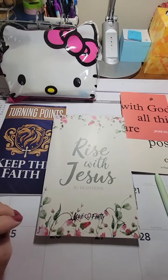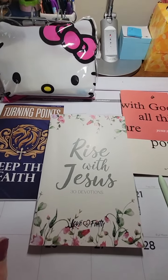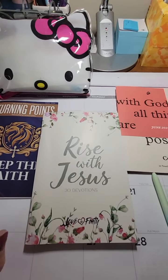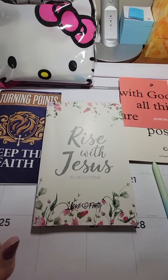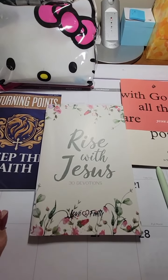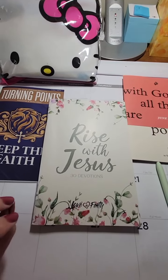Hi everybody, how's everybody doing? This is Cherie McGinnis and I'm so glad you're here with me today. I just thought that I would go over my scripture writings that I did in the month of May, because it's June now and we're starting a new month.